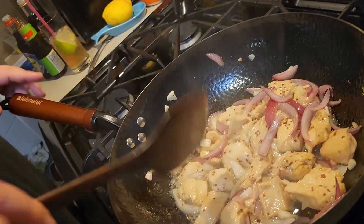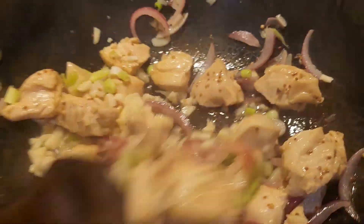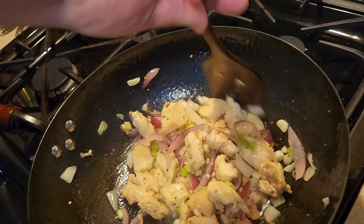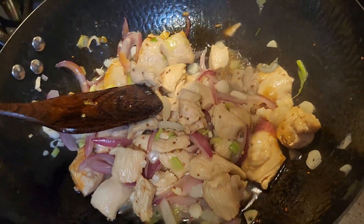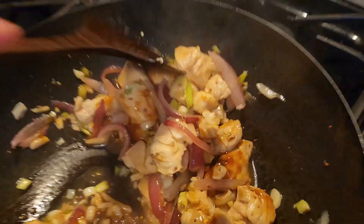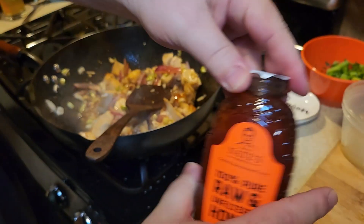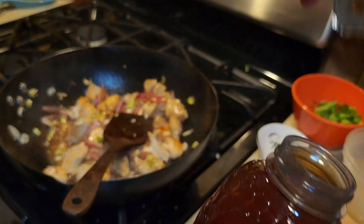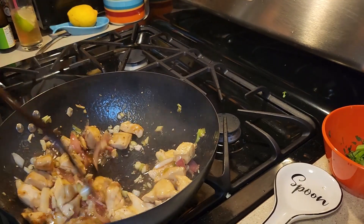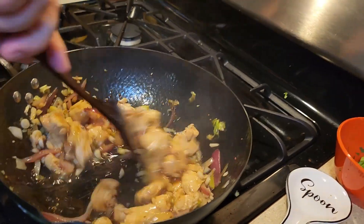Look at all those pretty onions. Next, we're going to do the white parts of the scallions. Roll garlic — so we're going to get that garlic smell now. Tell me when you smell it. Oh, I smell it already. Now we're going to put in the three liquids — three tablespoons of each. We've got soy sauce, three tablespoons of oyster sauce, and I didn't get the honey ready. Back off, honey! How's it smelling? Smells awesome.